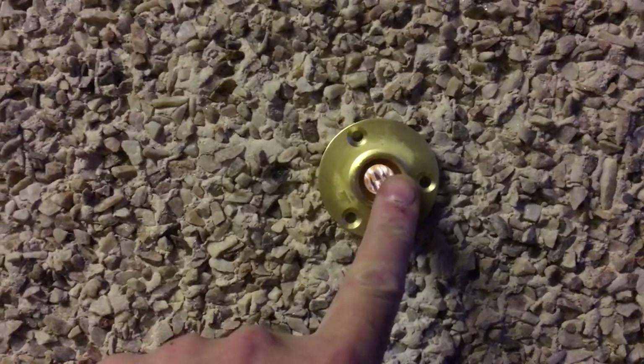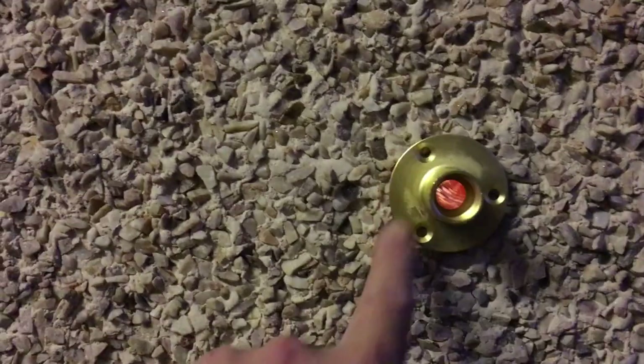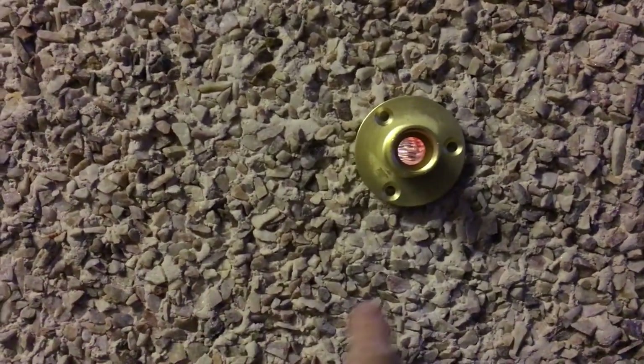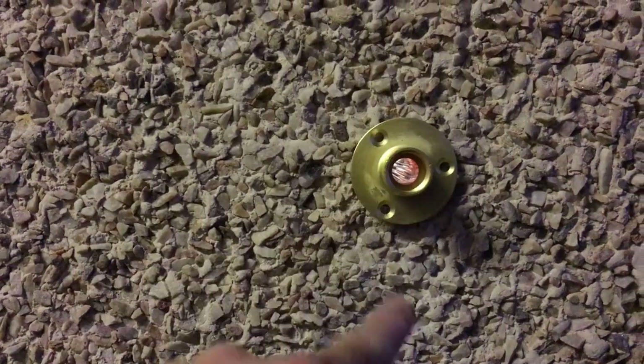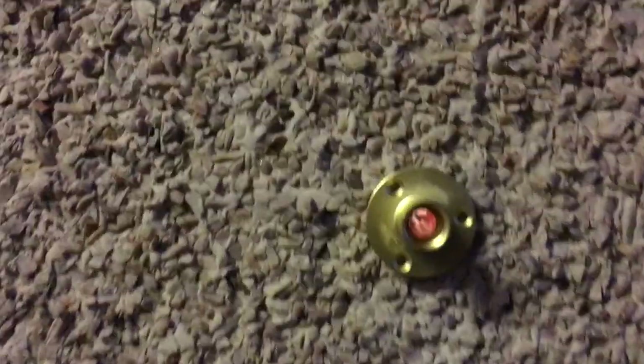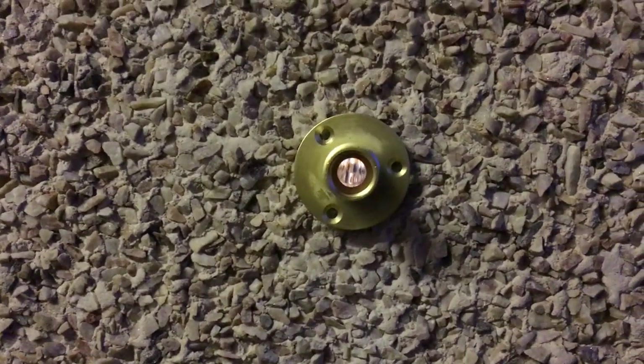That then enables you to fit this type of tap, which I always use — these types of taps as opposed to the ones that come down and are secured here with the exposed pipe. I just don't like those because there's a risk of the pipe freezing. In this style you minimise the risk of frozen pipes.